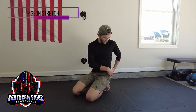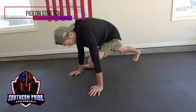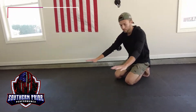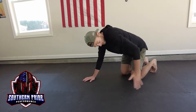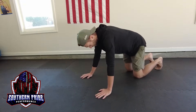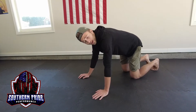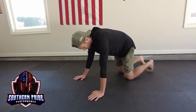With our pigeon stretch we're focusing on getting our hips loosened up and the piriformis loosened up as well. You're going to start by bringing your hands forward, then bring the leg you want stretched out in front of your other knee. If this is a difficult one for you to do, try the laying piriformis stretch as a good alternative.